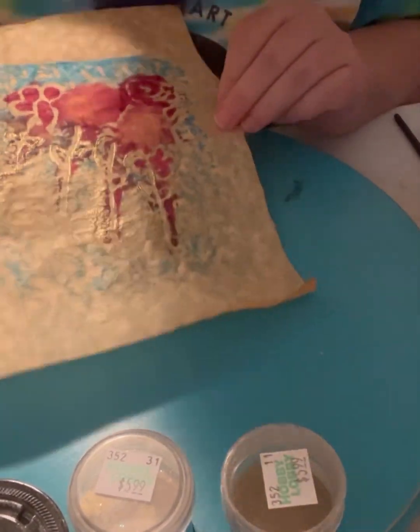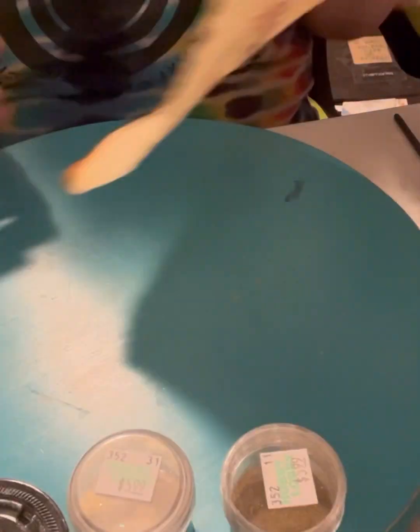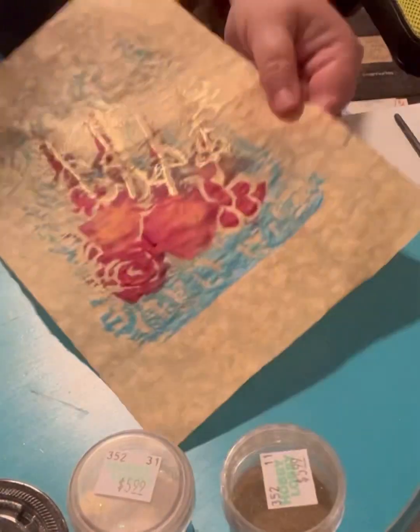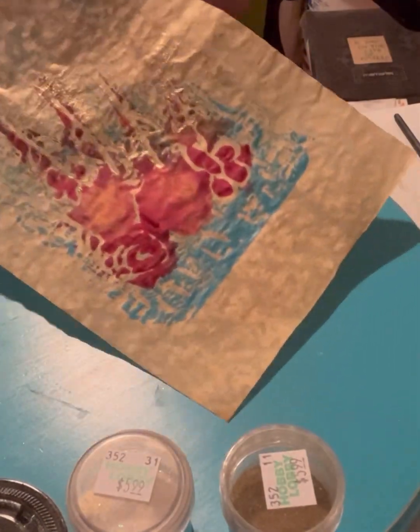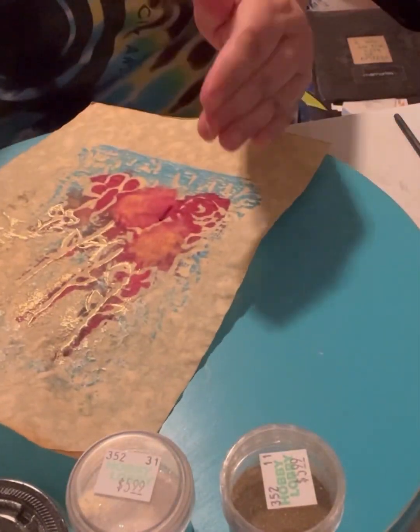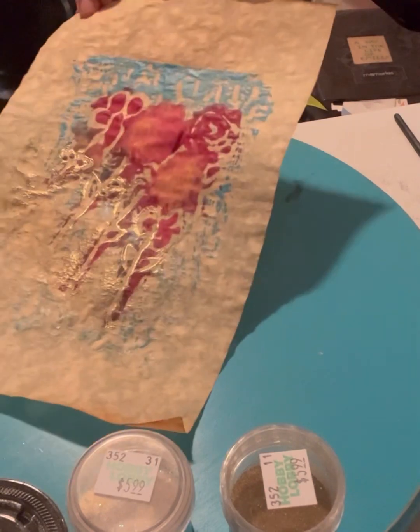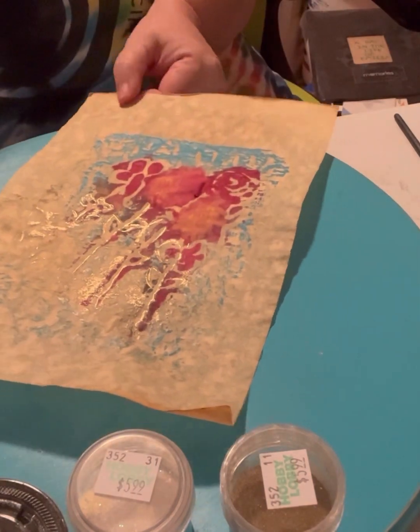It melts the powder and gives it a metallic appearance that looks like gold. I sped up all of this to show you quickly, because it takes a little bit of time to get all these different areas done. I'm talking about and sharing the gold highlights that you can see now. There are some areas of the paper that the gold stuck to — that's where the dishwashing liquid was still there.